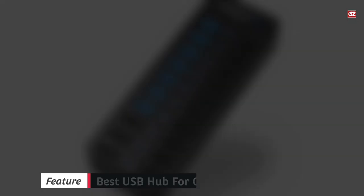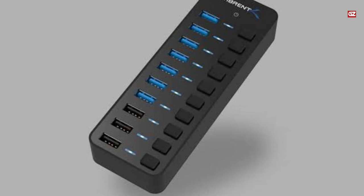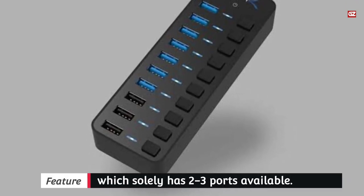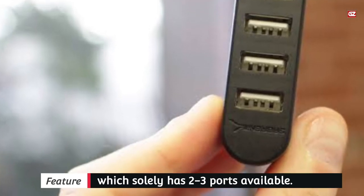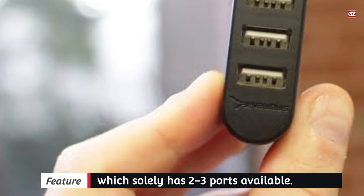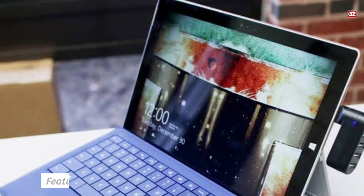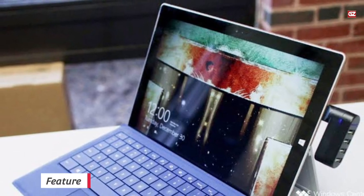A traffic light indicator lets you know at a glance whether or not it is working correctly. It has LED lights to show you which USB port is connected, so you can easily locate the right port without any confusion. It also works right out of the box with no software or drivers required. It is one of the best USB hubs for laptops, as it is made from fire-retardant plastic and features a built-in cord wrap to make it convenient for storage or transport.